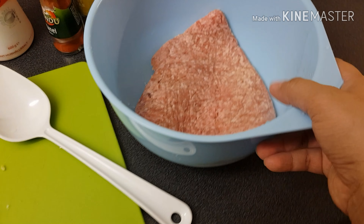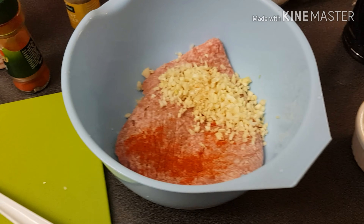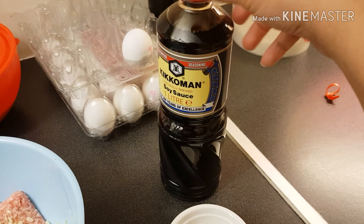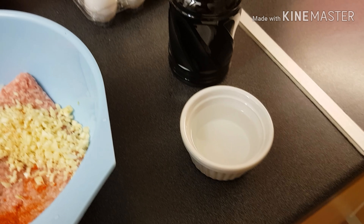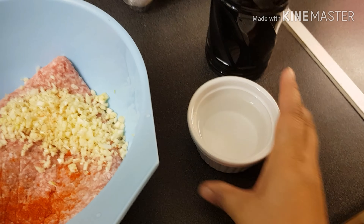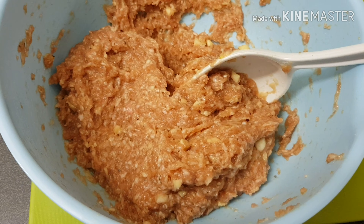Ako yung taong hindi nang-mimisure — tansa-tansa na lang. Kalimutan ako — tubig, tsaka soy sauce. So yung dipindi na yun sa inyo guys. Sa akin, tansa na lang — parang one tablespoon or two tablespoon of water. Ayan siya guys — hinalo ko siya ng hinalo.